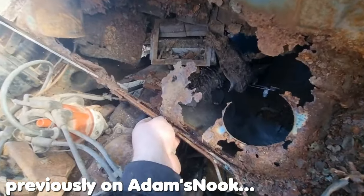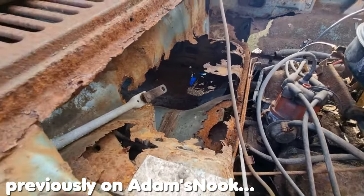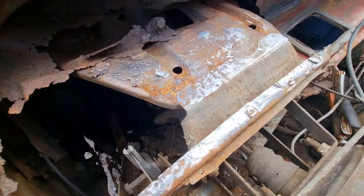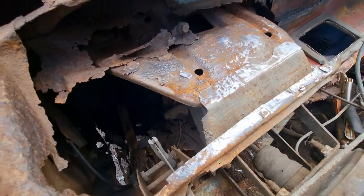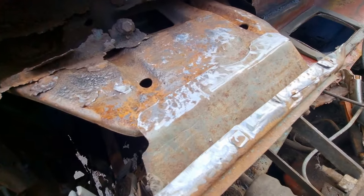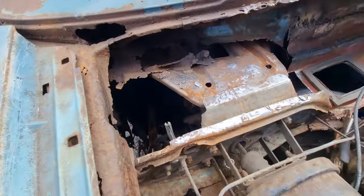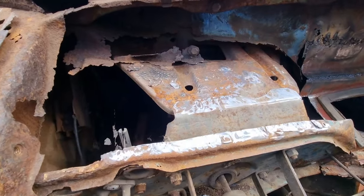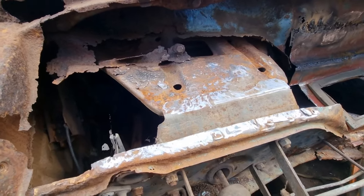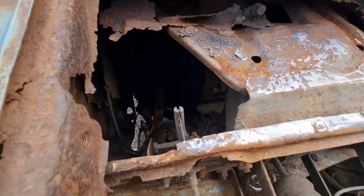This is what I've got and this is what I'm left with — this is what I'm working on so far. I took all the old metal off, the rust, and I'm cleaning it all up. Hopefully this hole will be gone soon.